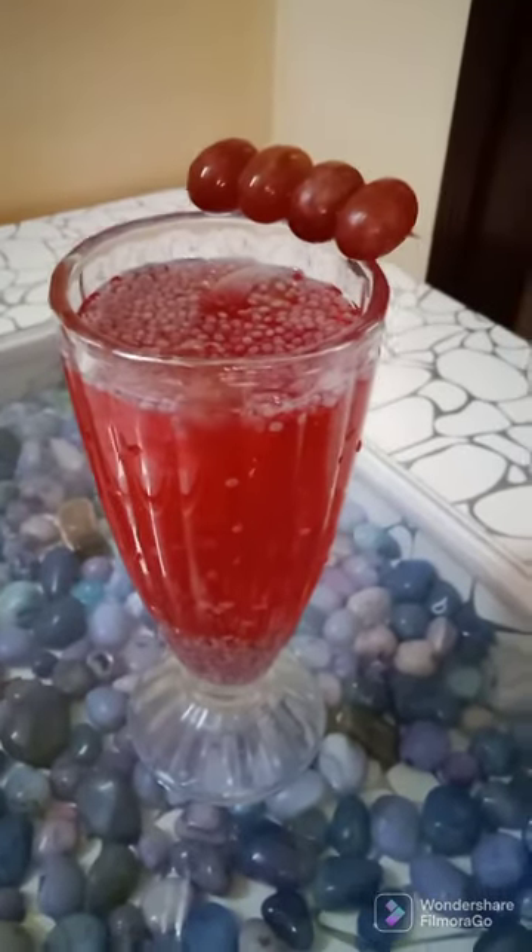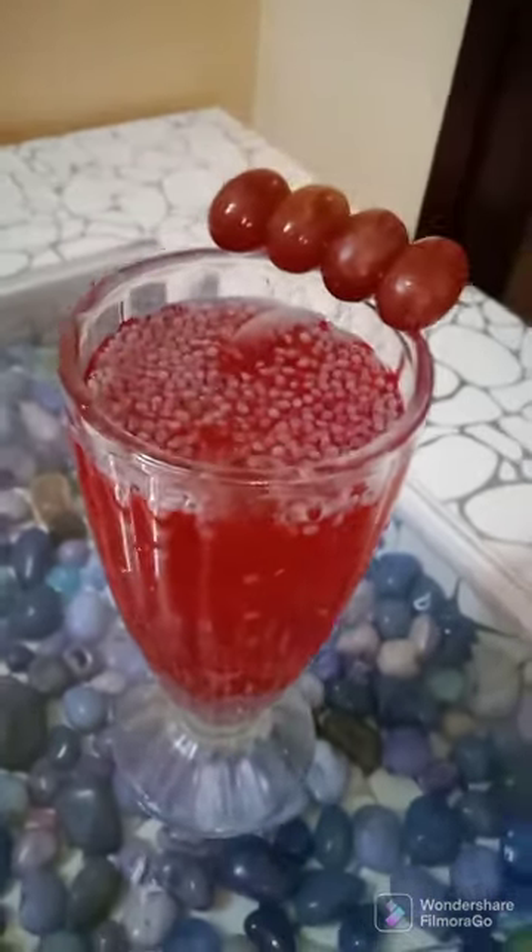This is tulsi seeds - I'm going to add as much as I want. I'm going to add rose syrup. And now I'll add two ice cubes and mix it nicely. I'm going to add some more water. So here is my simple summer refreshment - rose syrup with tulsi seeds, and that's grapes.